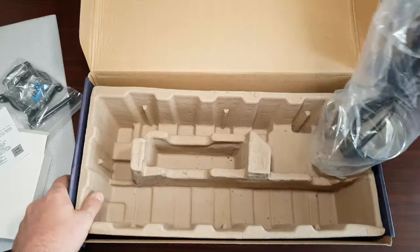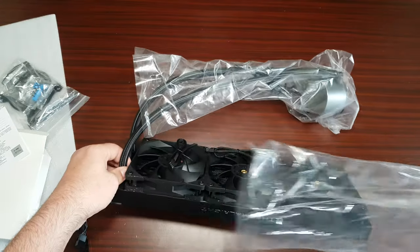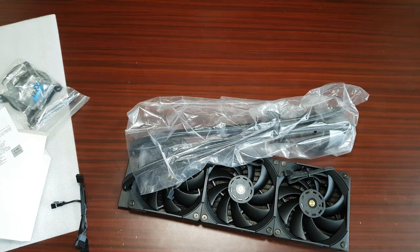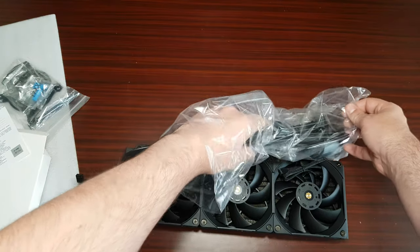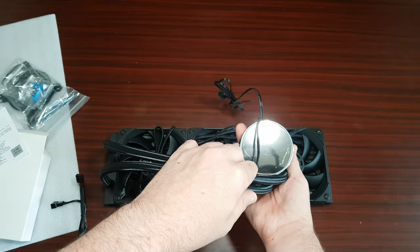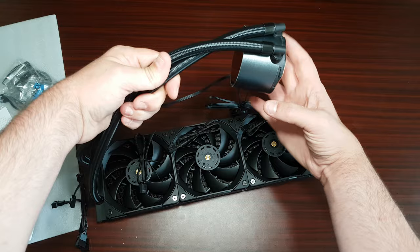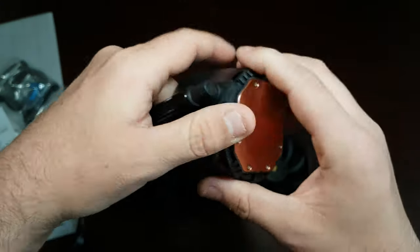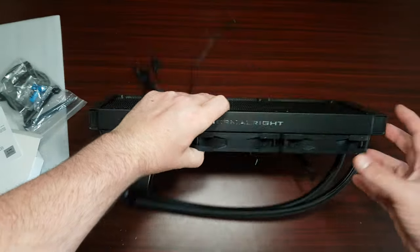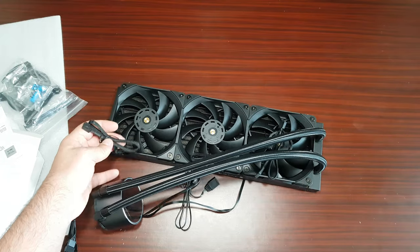Let's have a look at the cooler itself. Wow, I really like the look of those fans. It's got RGB, a copper block on the bottom, and the tubing is nice and long. I like the Thermal Right logo on there — looks really nice. All four-pin connectors and they're all sleeved.